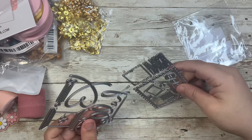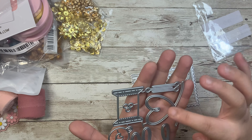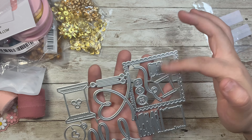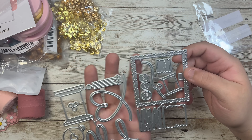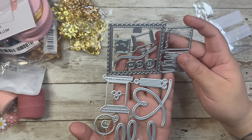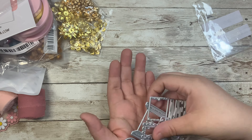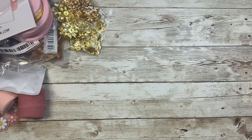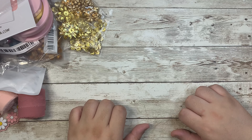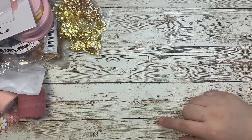The last thing I got is this adorable little sewing kit die set. It has needles including a heart needle, buttons, and smaller fold pieces — just so cute! And that's everything! I hope you guys enjoyed this crafting haul video. If you'd like any links to anything I've shown, just leave me a comment, and I will see you guys in the next one. Bye!